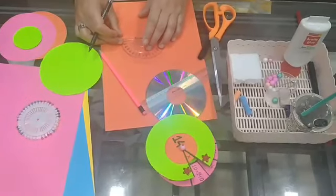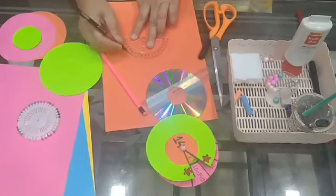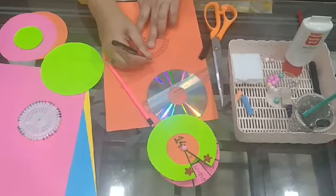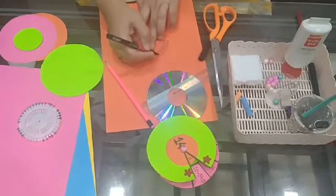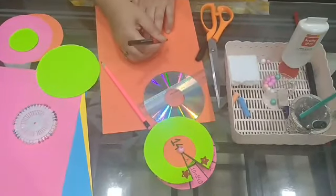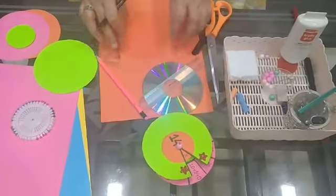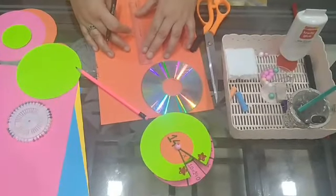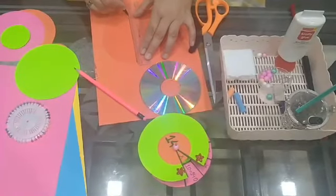Mark the angles: 0, then 36, then 72, then 108, then 144, and then 180. Then the same for the other side, and you can draw lines joining the opposite points.